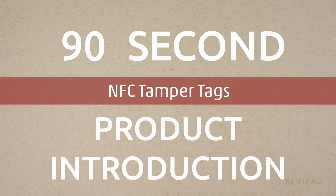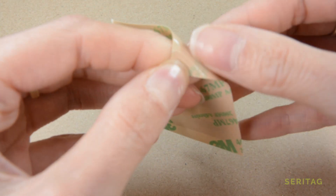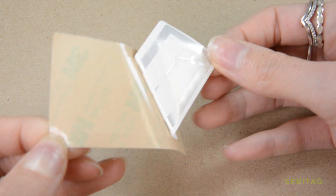This is a 90 second product intro video on NFC tamper tags. There are two main types of NFC tamper tags: tamper fail, which will break on tamper, and tamper detect, which will still work but change the URL.